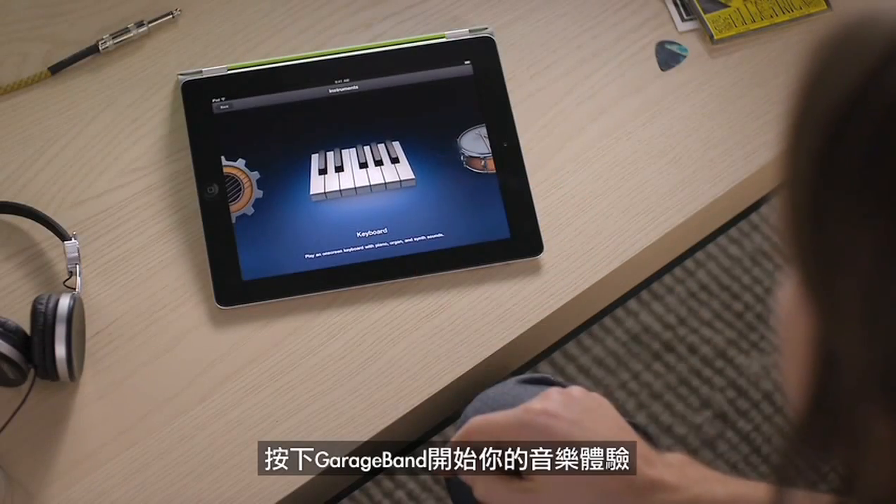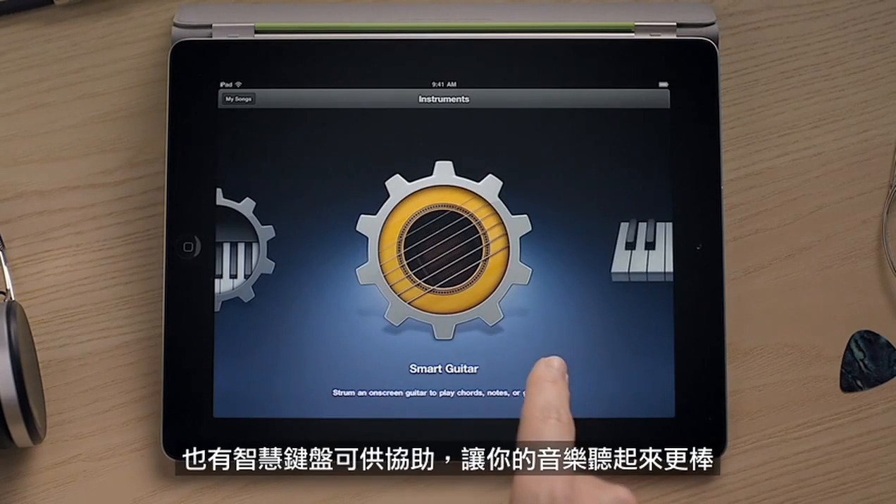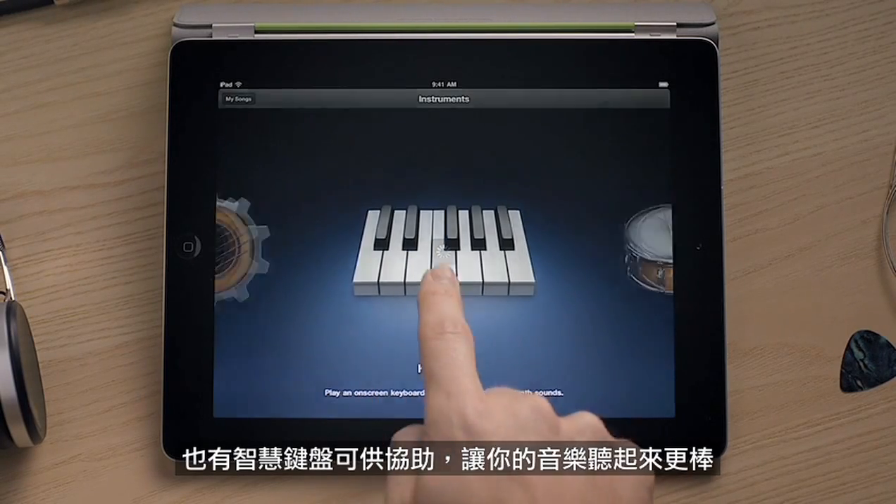Just tap GarageBand to get started. There are touch instruments for people who know how to play, and smart instruments for those who could use a little help to sound great.